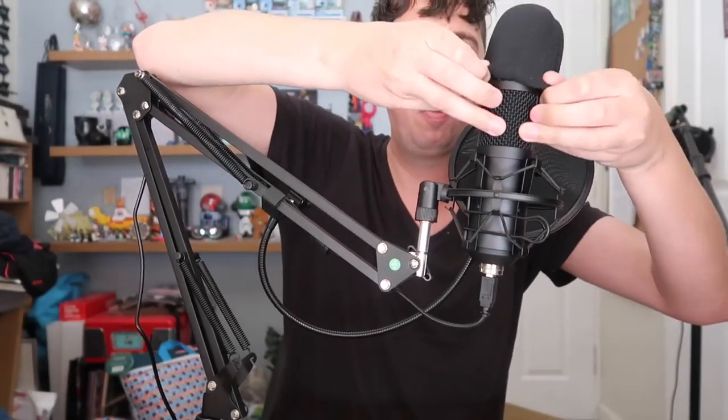Then you've got a pop shield there, and on top of the microphone you've also got this foam cover — so it's doubly sheathed up. It's got this and it's got this, so it should protect from any of those pesky plosives.